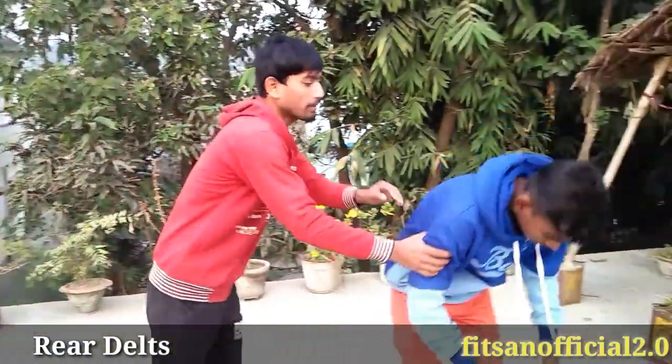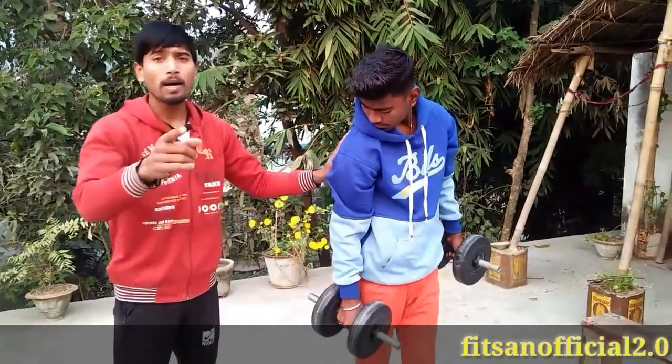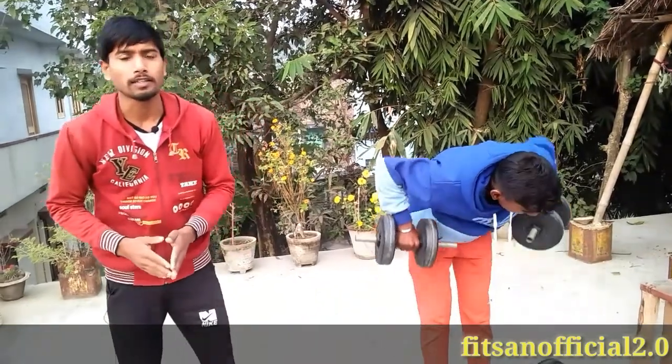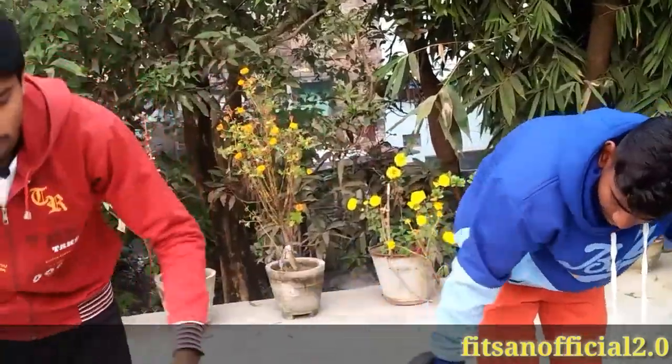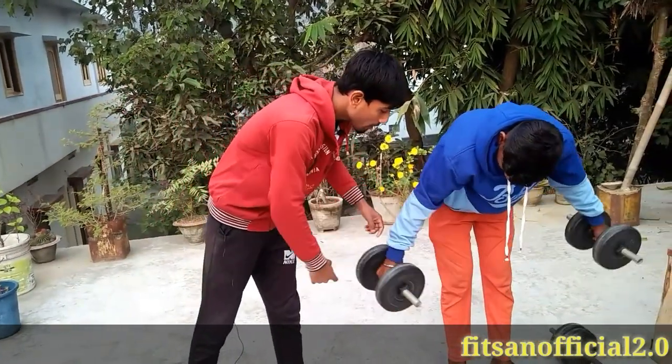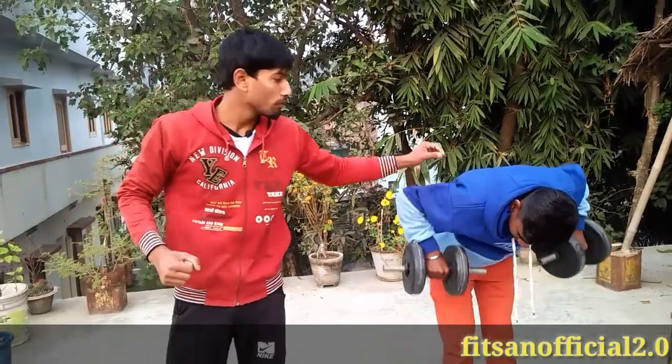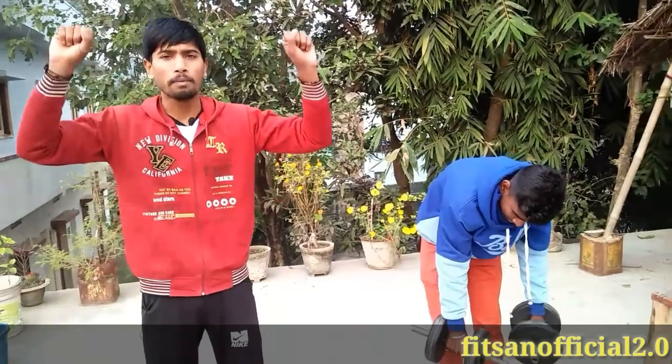The third mistake is related to your rear delt. Your rear delt is often the weak point. If your rear delt is underdeveloped, you should start your workout with the rear delt exercise first. You can do the rope pull for rear delt. Whichever muscle is weaker, train it first. If you don't know rear delt exercises, check my shoulder workout video — you can click on it and watch it.